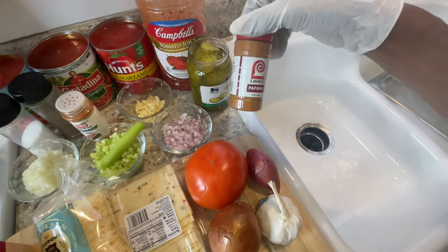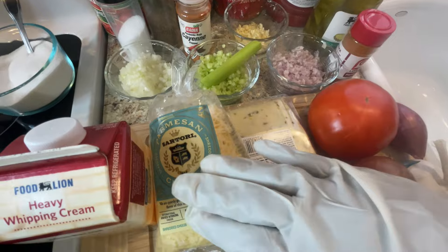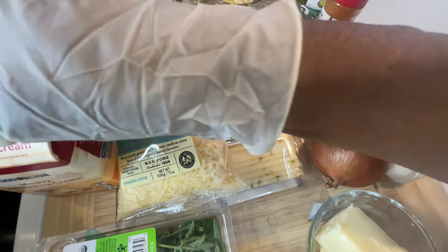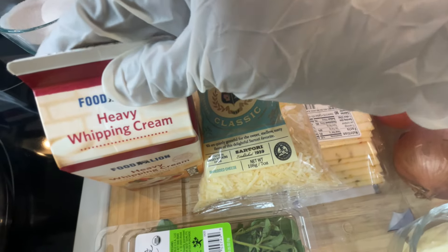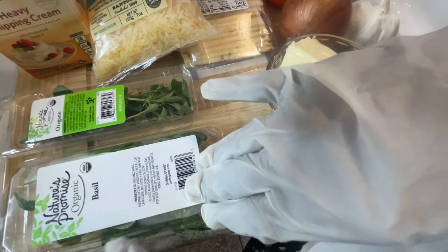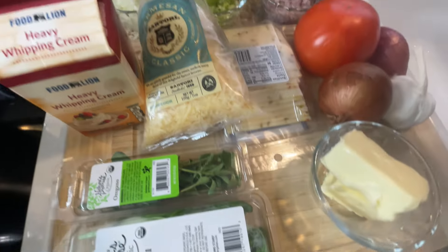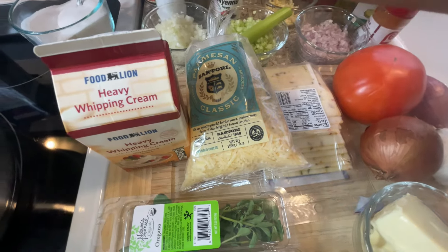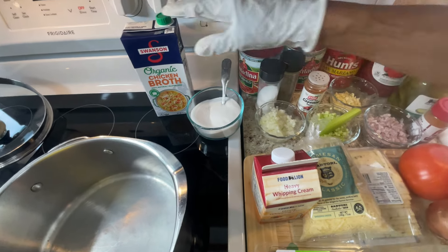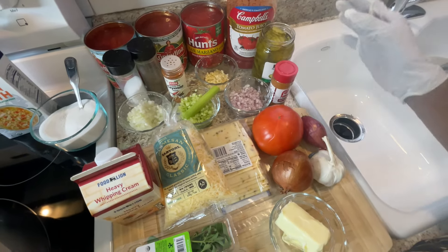I'll also be using paprika, fresh parmesan cheese, pepper jack, and heavy whipping cream. There's also butter, fresh basil, fresh oregano, sugar — you have to have sugar — and chicken broth in case I need it.